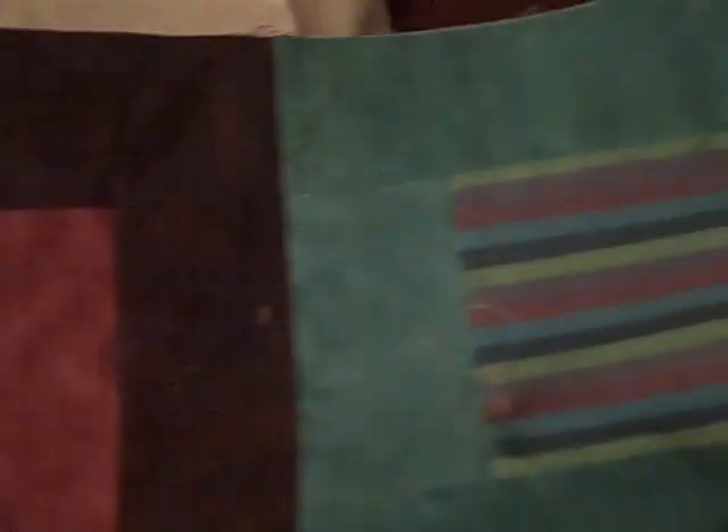I have one long seam to do on this quilt before the top is done, and I guess I have the border to do as well. I don't know what came over me, but I stopped — and I think that's just nuts. A special kind of nuts, because it's going to be beautiful. I'm actually really happy with it.